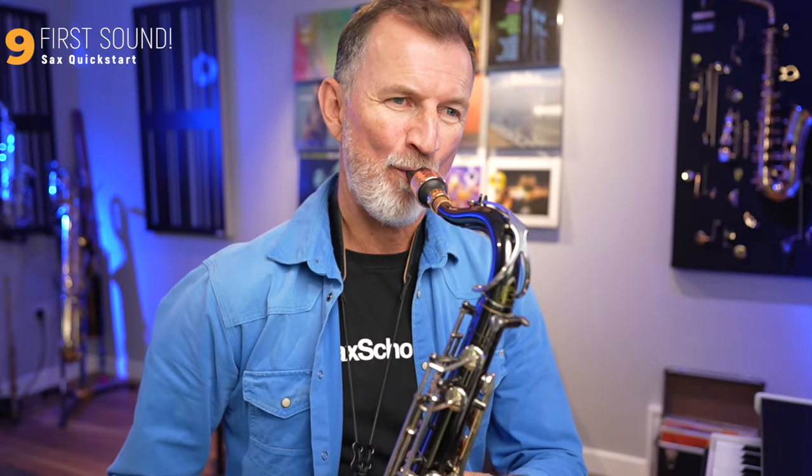If you're playing tenor saxophone, it might sound like this. We've made some really great progress there. Now go and check out these videos to learn your first notes and your first song. If you're an alto player, choose this lesson; if you're a tenor player, choose this lesson. I'll catch you on the next video.